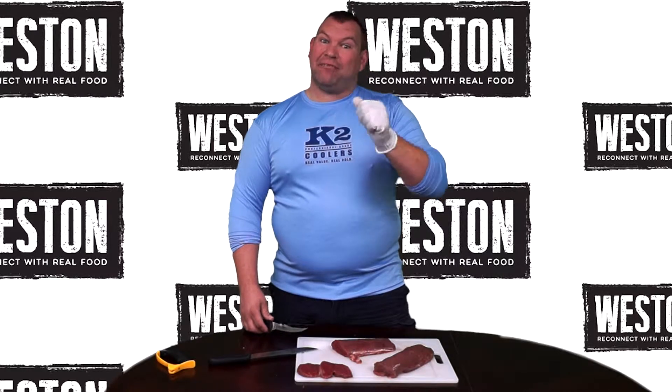A couple things you want to do: make sure you have a good set of sharp knives, and it wouldn't hurt to get yourself a nice meat-cleaning glove. It has a little Kevlar, a little stainless steel — it'll help, especially when you're going fast on those cuts, to make sure you don't cut yourself and only cut into your wild game.